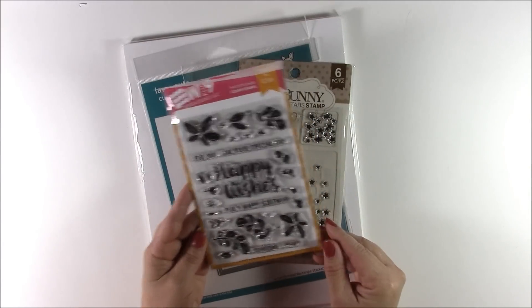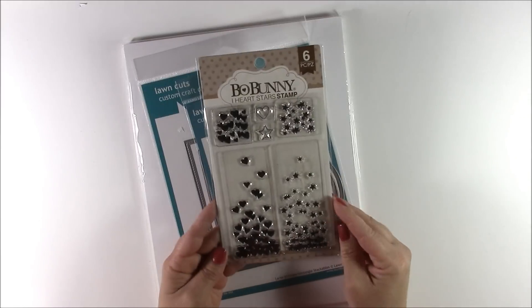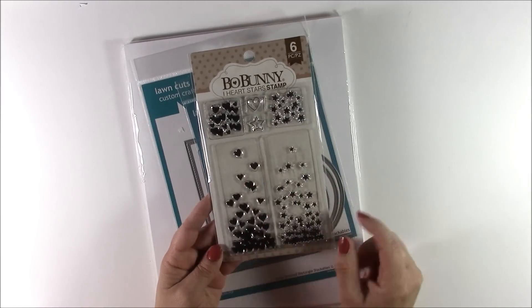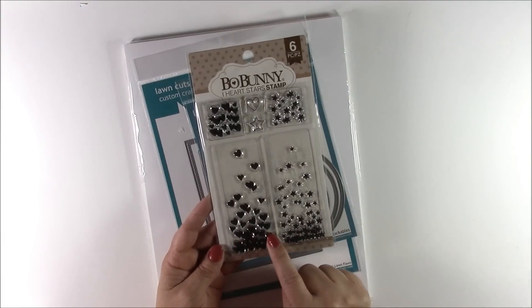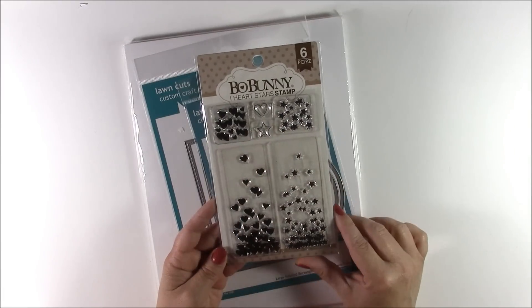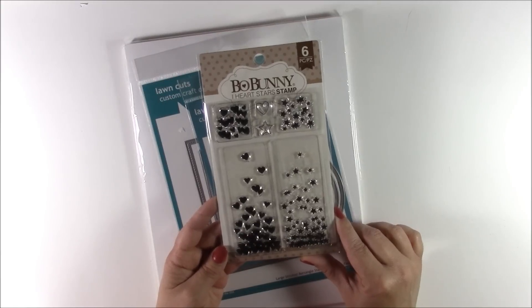So I just loved it. And then this one was only five dollars so I had to have it. It is an I Heart Star Stamp and they have a long strip with hearts that you could repetitively stamp and create a fun background, as well as some smaller ones that you can use to create a stamp background. All of the Bow Bunny ones seem to be around $4.99.